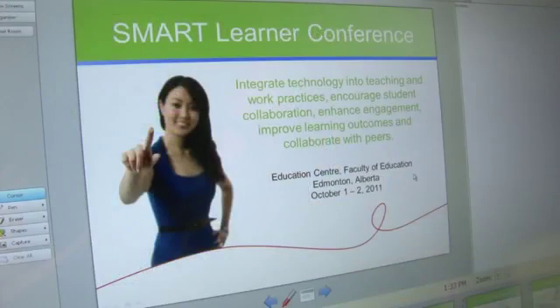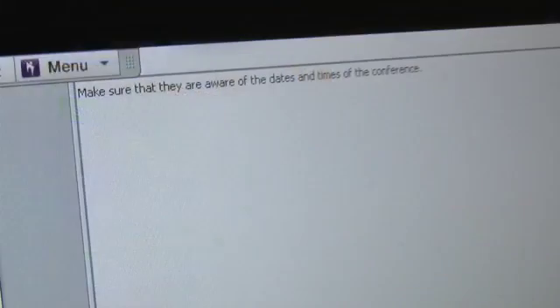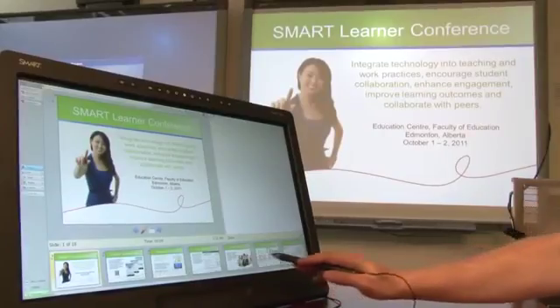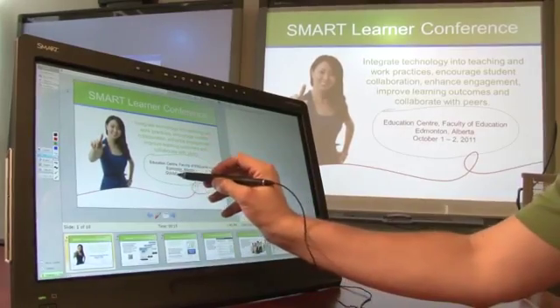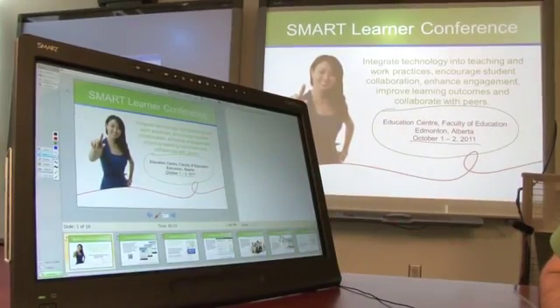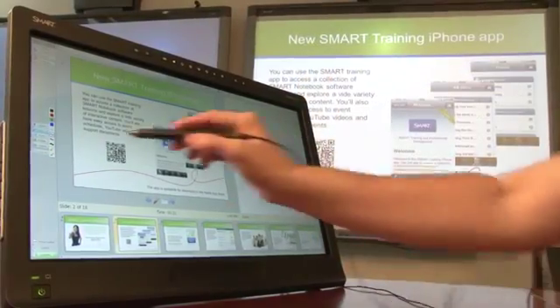When you open your presentation file, the view on the Smart Podium display will show you a preview of the presentation slide, any presentation notes you have entered, a timer for the presentation, and a thumbnail gallery of the whole presentation. You can write or draw on each presentation slide, and your annotations will appear on the presentation your audience is viewing while you maintain a private view. To advance to the next slide, simply press the forward arrow with your pen.